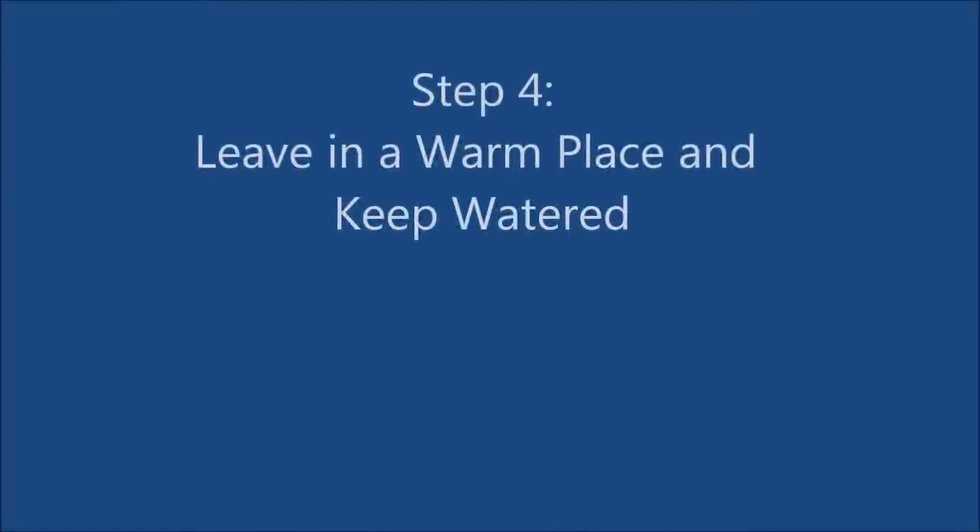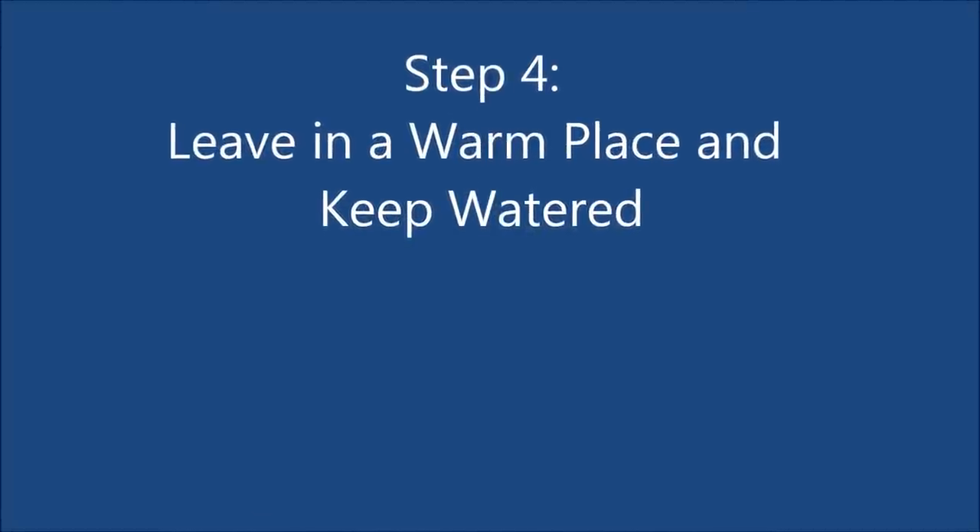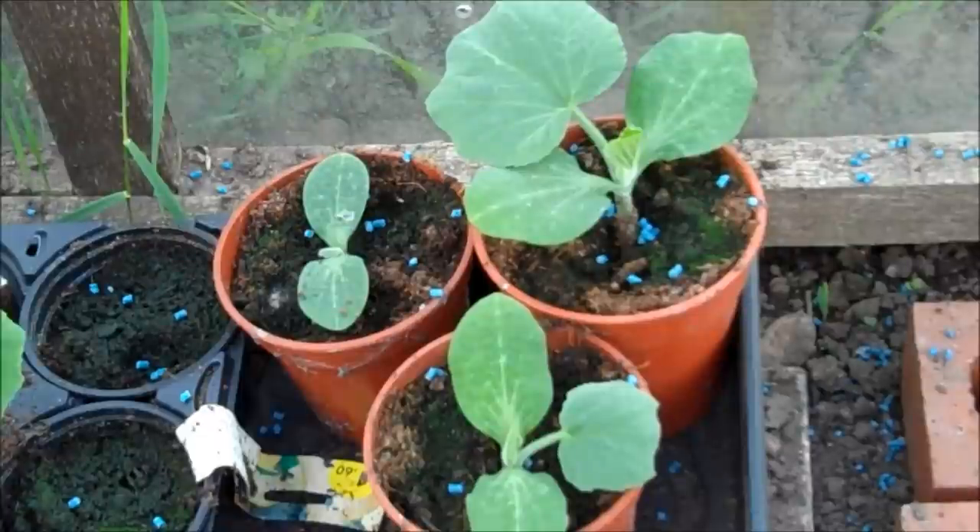Step 4: leave in a warm place and keep watered. Ideally the temperature should be around 20 degrees C for germination to take place.